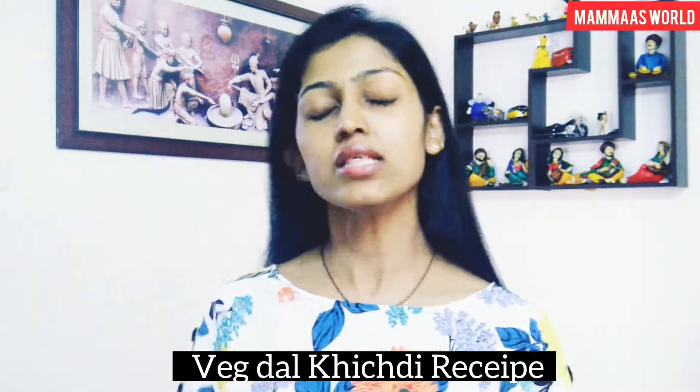Today's video is a recipe video. Today's recipe is very common for kids and babies. This is a very common recipe in India. It is a very different style — it is definitely my style. I thought I should share my style with you all.